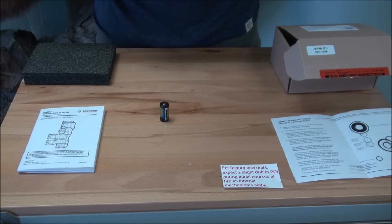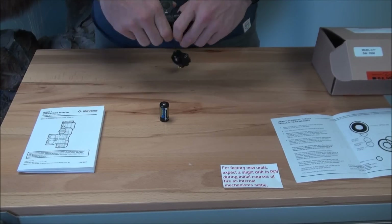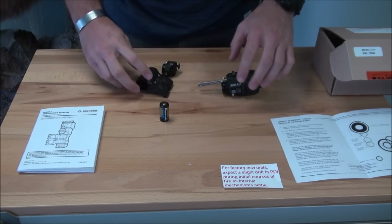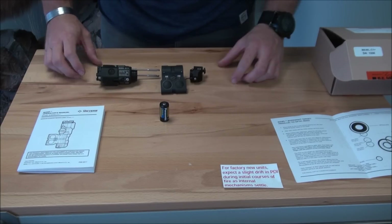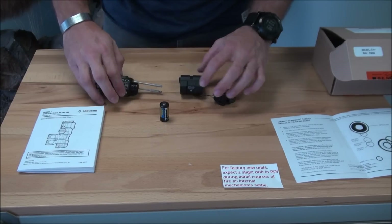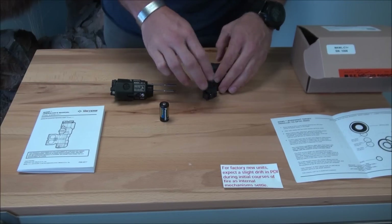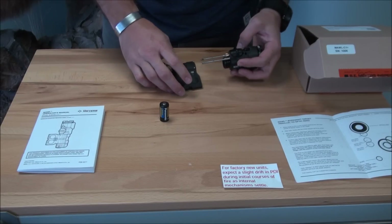Remove the back module by loosening the battery compartment and popping the detent out. You can also move the front module to the other side if you're left-handed by removing it as well. All it takes is switching it around. Once you've decided which side you want the laser to go on your rifle, put it back together as you wish.